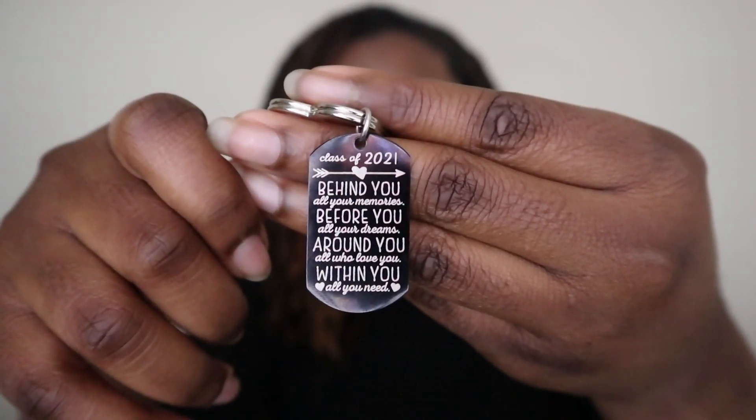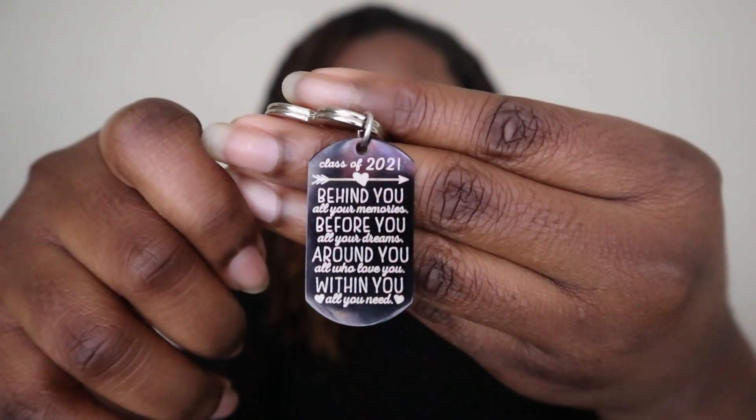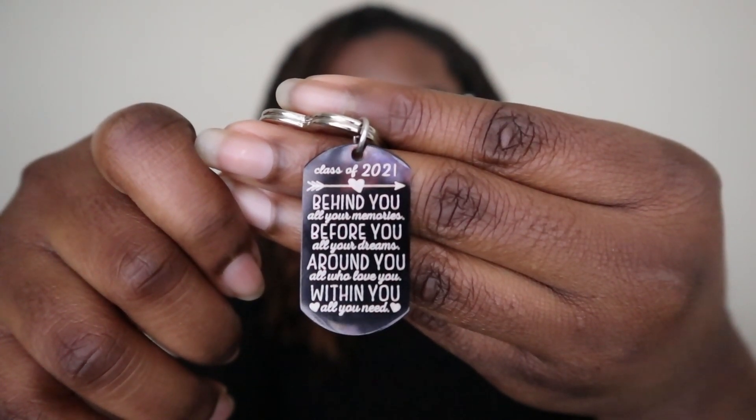Hopefully you can read this, but it says: Class of 2021 — behind you, all your memories; before you, all your dreams; around you, all who love you; within you, all you need. I just thought it was the perfect little keychain and gift that culminates the journey that we've shared together.